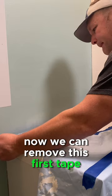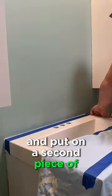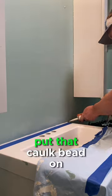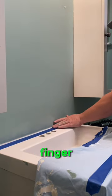We can remove this first tape and put on a second piece of tape to have a nice, straight caulk line. Put that caulk bead on, and then do one pass with your finger.